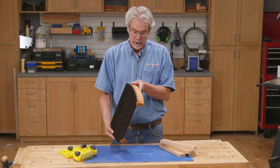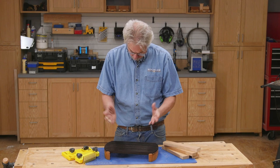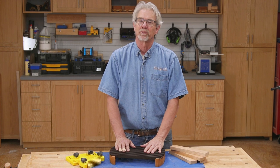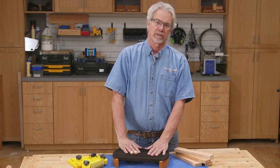So that's it — a pretty little trivet, ready to go. I hope you found this video interesting and maybe useful. I'm Rob Johnstone from Woodworkers Journal. Keep on making sawdust.